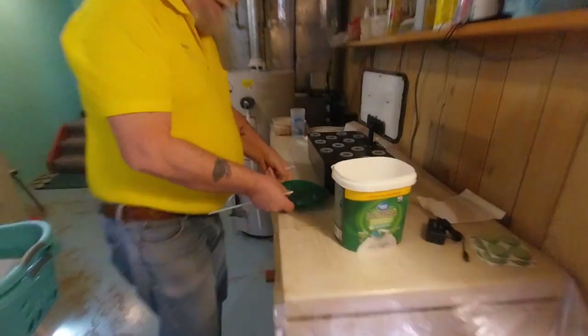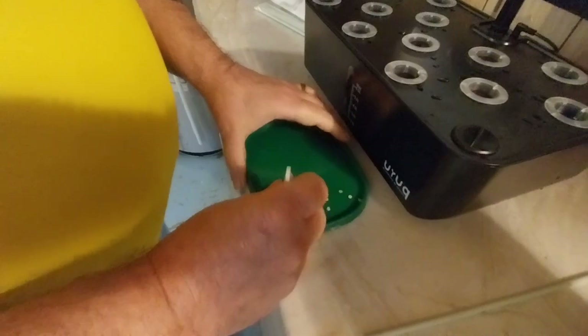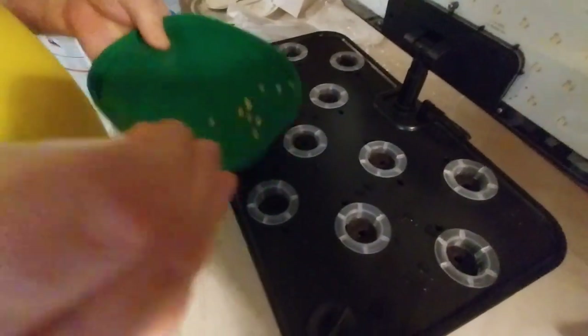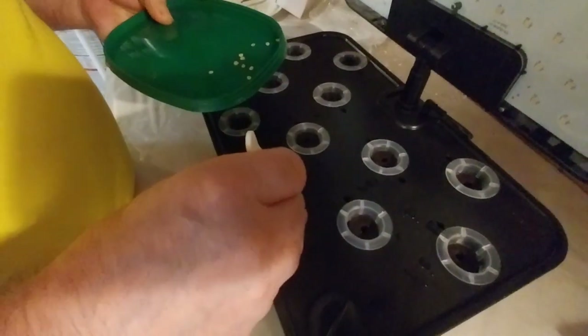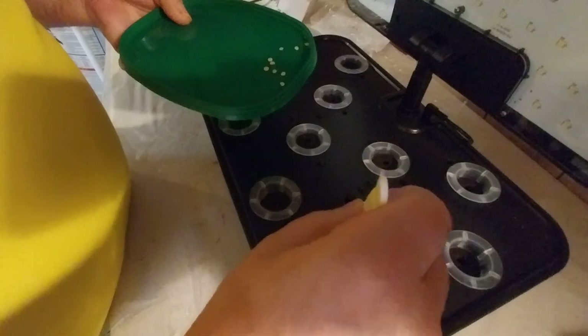I let the seeds get wet — they've soaked. So I'm going to put a seed down in each cup, each sponge.